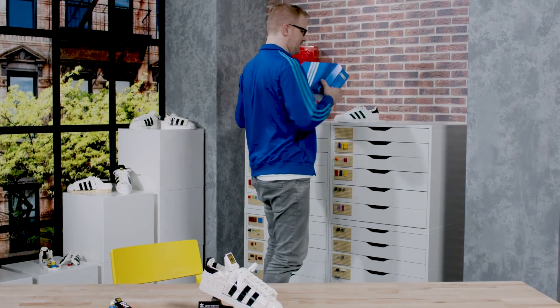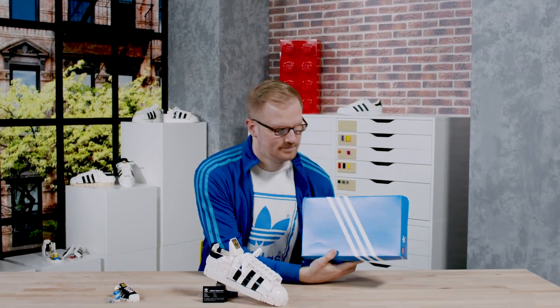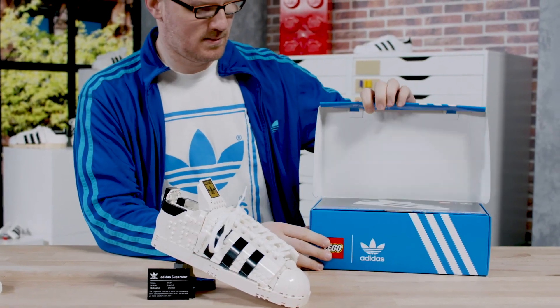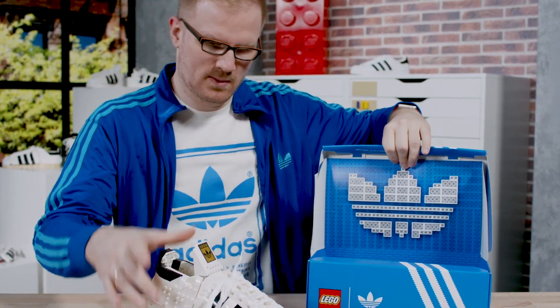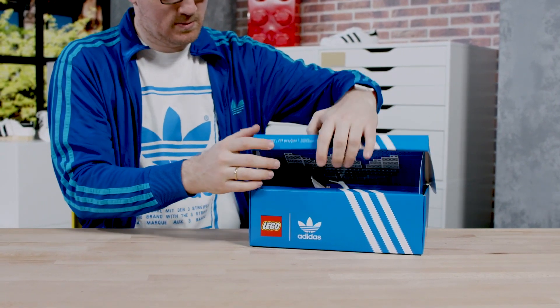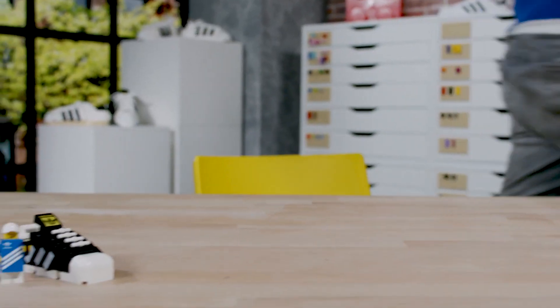We made a very special box for this shoe, something we've never done before. It's actually a real shoe box in form and size, and we really wanted to give it the impression of containing a real shoe but with a twist in design. The team put a lot of effort into making it work with the LEGO bricks inside while giving that same feeling of unboxing a shoe, but still with LEGO bricks inside and a very nice wrap for that.